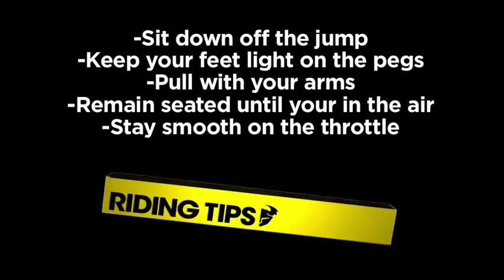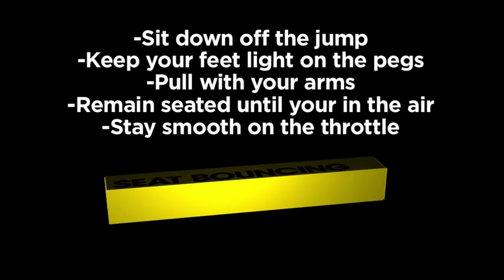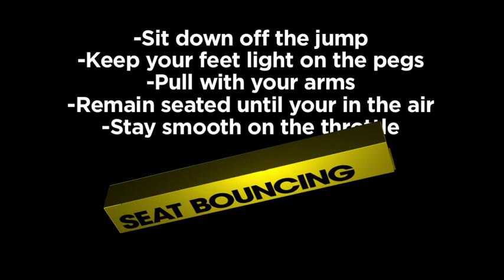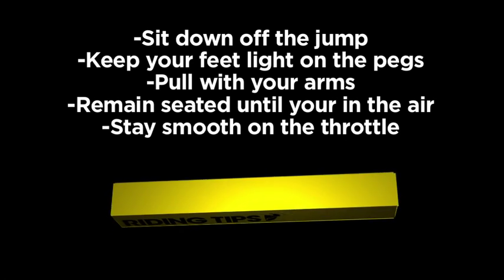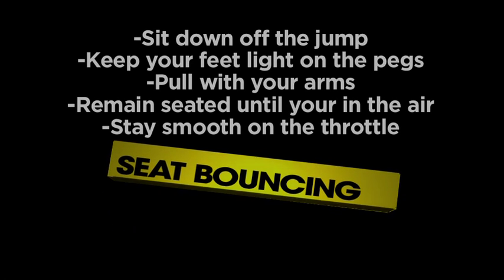That seatbouncing is nothing too crazy — it's a safe seatbounce. I don't really know what else to say; just seatbounce. I don't know what I'm talking about.